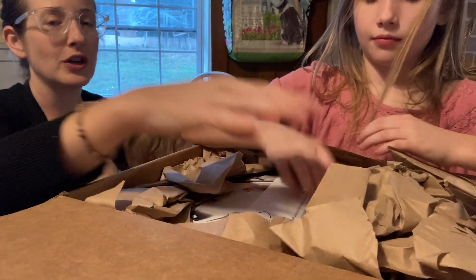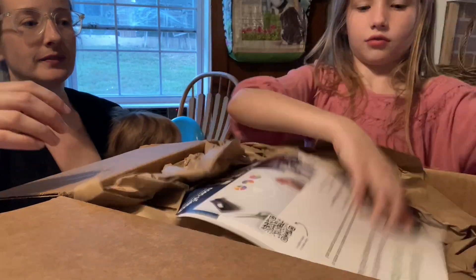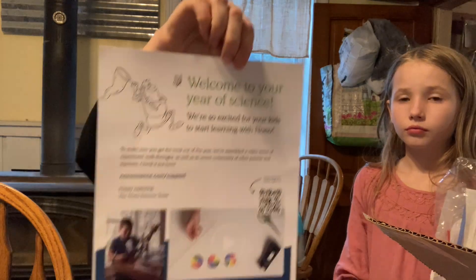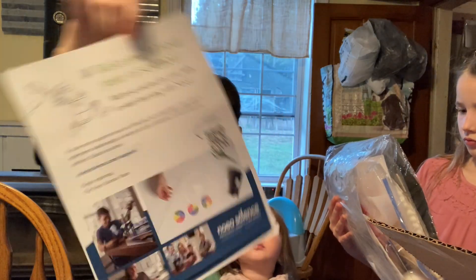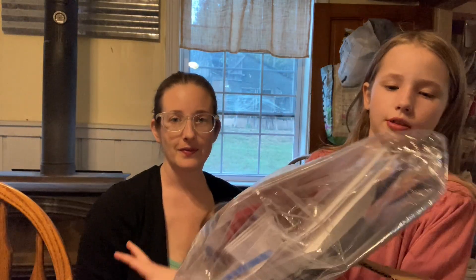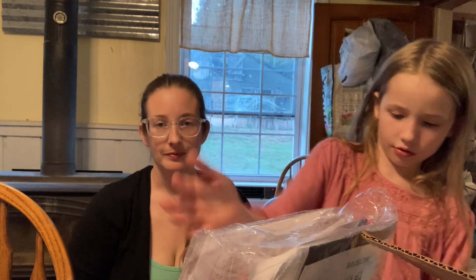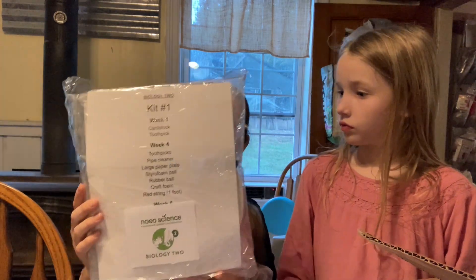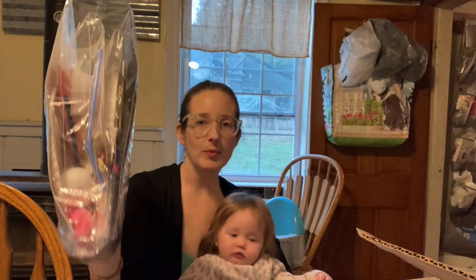There's a lot of paper inside, which is good because it keeps the books from getting bent in shipping — they did a good job packing it. The first thing in here is the welcome form, which has where to go if you have questions or any issues with your order. These are some of the biology kits, units one through four, and it looks like each kit has all the supplies and they're individually wrapped, which is really nice and easy to keep track of.